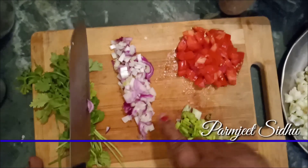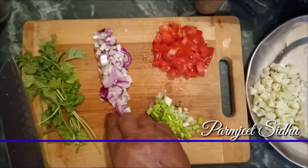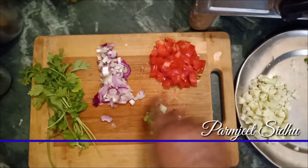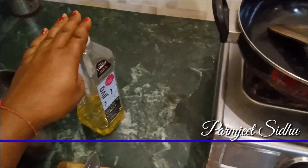We also put some spring onion, which is white and green. We also put a little bit of oil.